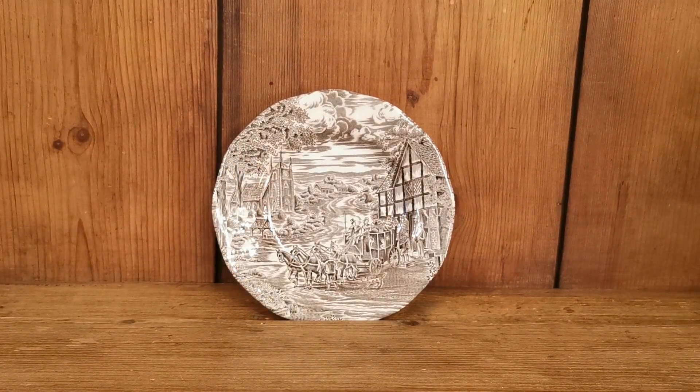If you follow the link in the description below, it'll take you directly through to the Vintage and Antiques website where these are going on sale this afternoon. Do have a look at the dinner plates we've got — made about 20 years before these side plates, but in almost identical condition, and the transfer hadn't changed at all over that period of time. Thanks for watching.